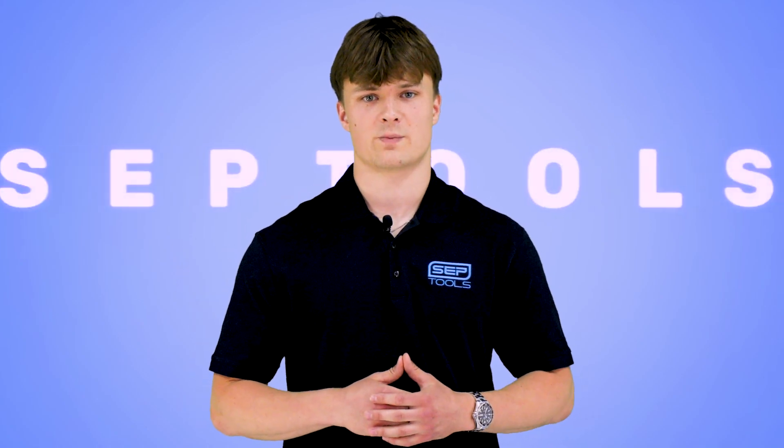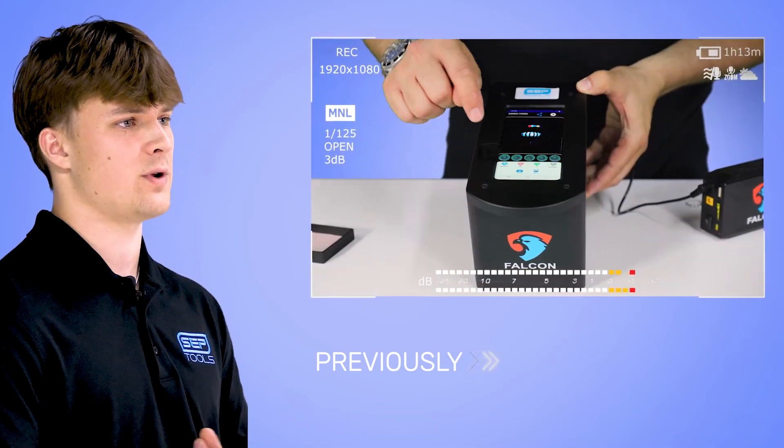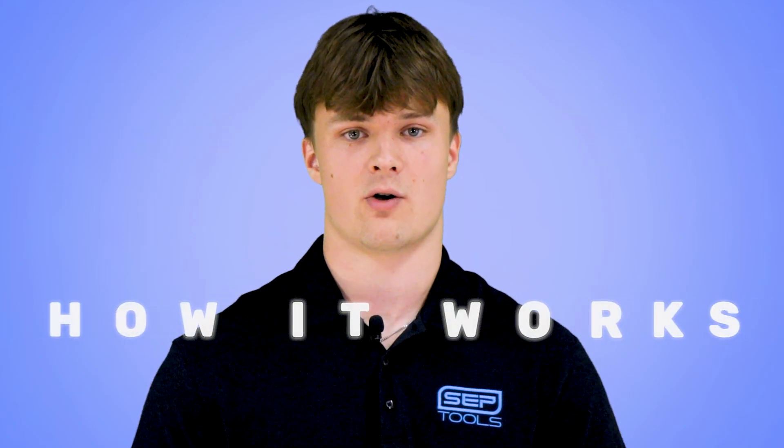Hello everyone. Paul here from SEPTools, back again to showcase the Falcon in action. As you've seen in our previous video, the Falcon is a game changer in jewelry inspection. But let's take it a step further and see it in action. Let me show you exactly how it works.